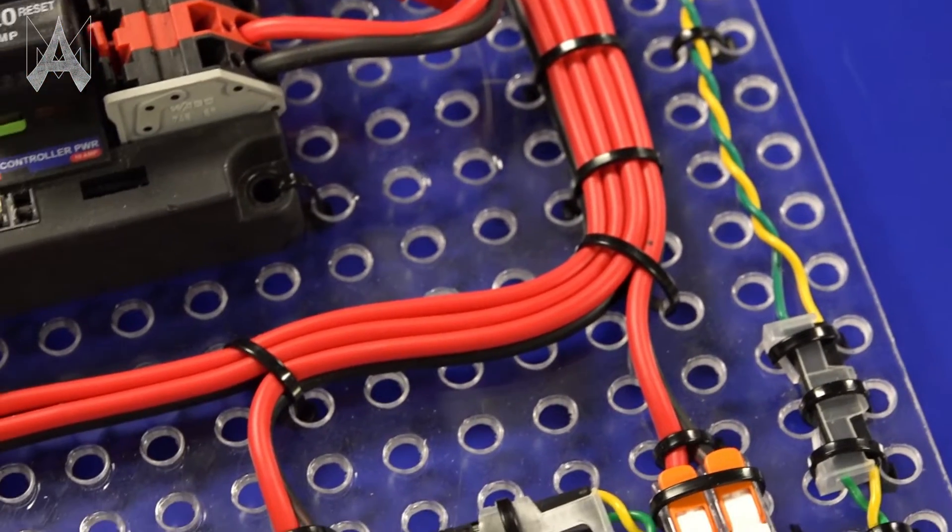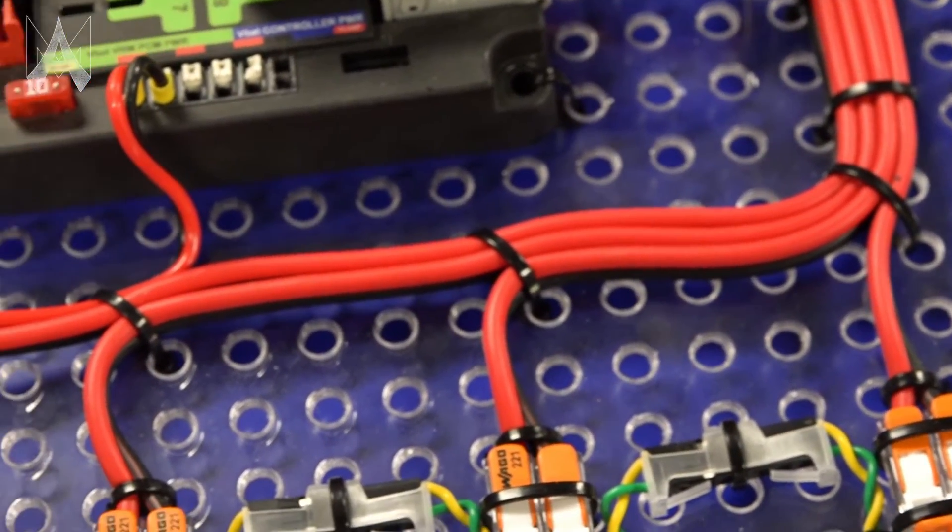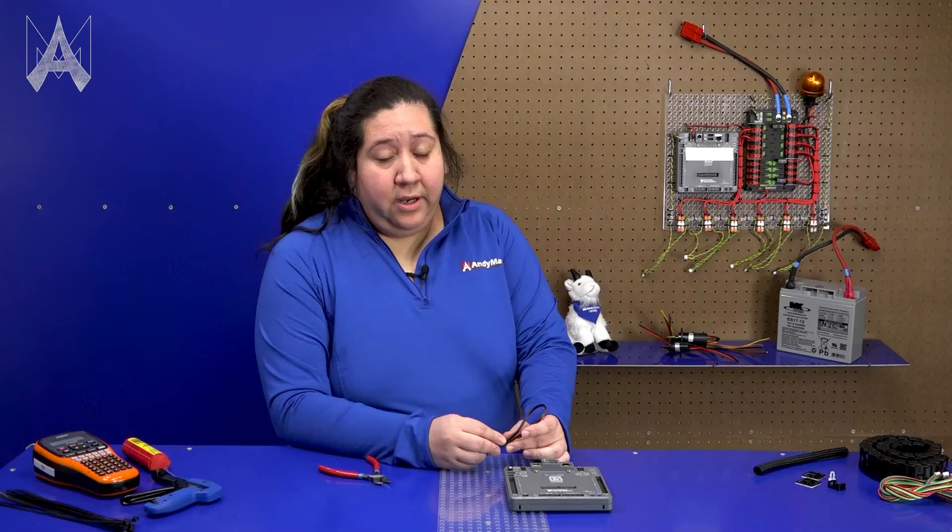When securing wires down, it's important to consider strain relief. Make sure the wires have enough slack in them to ensure that they're not going to pull out during robot movement on the field. It's useful to make sure that any wire that is close to the edge of your frame perimeter is secured down to avoid it getting pulled out by other robots or while driving around the field.